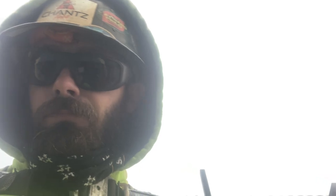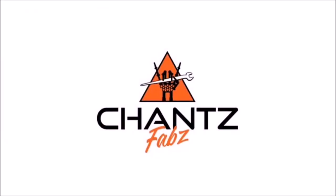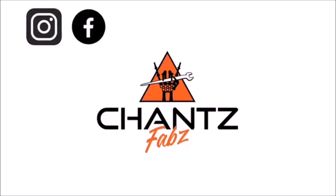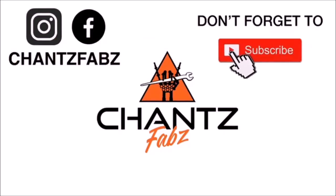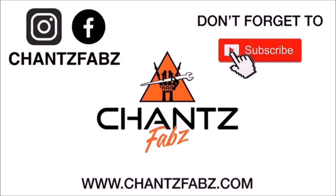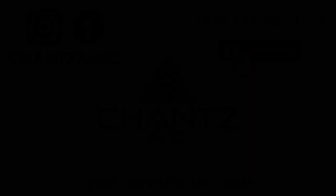That's a little mini video for you guys. Thanks for watching, and as always, work safe.